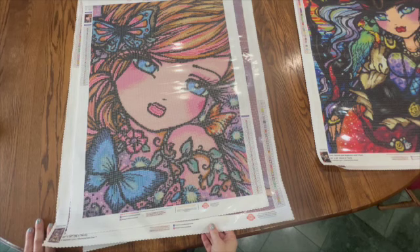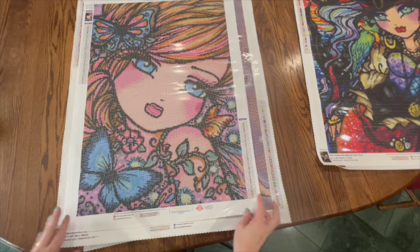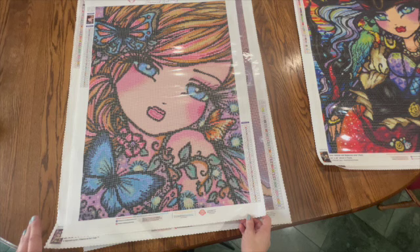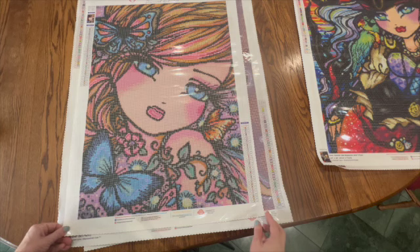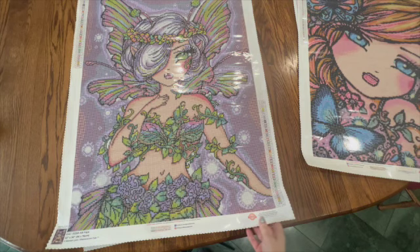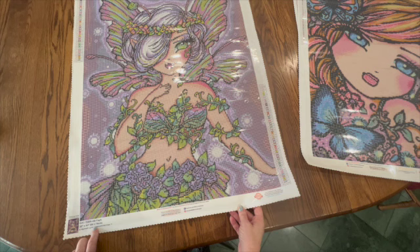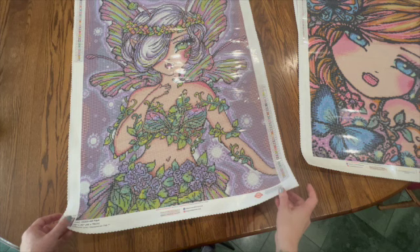This one is April Fairy — it's a 47 by 66 centimeters. It's a really old one so it will be interesting to kit up because it has the old stickers and older drills. Even the rendering looks different and the information placement is different on the thumbnail. It has 33 colors and two ABs. The next one is also older but with a different rendering — it is called Fae, 56 by 76 centimeters, with 43 colors and three ABs. I've already purchased some special drills for this one and I'm hoping to work on it sometime this year.